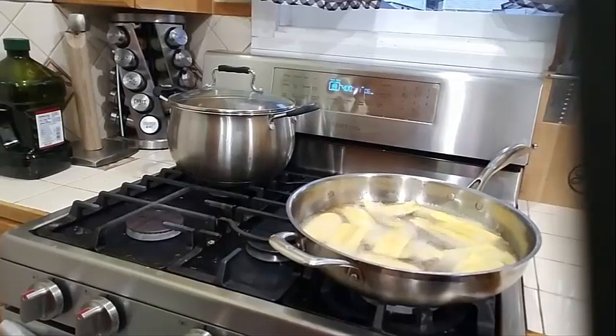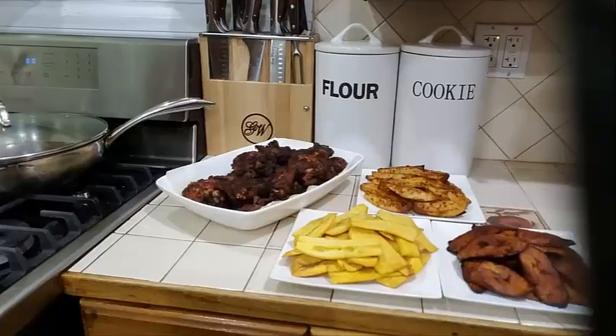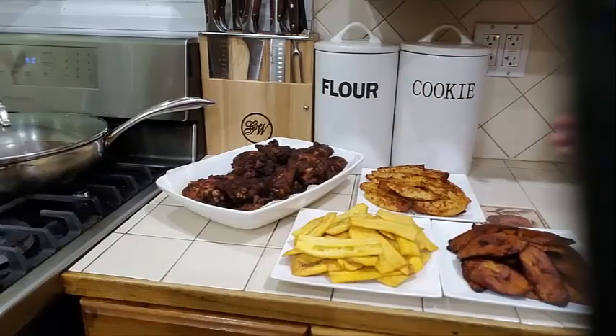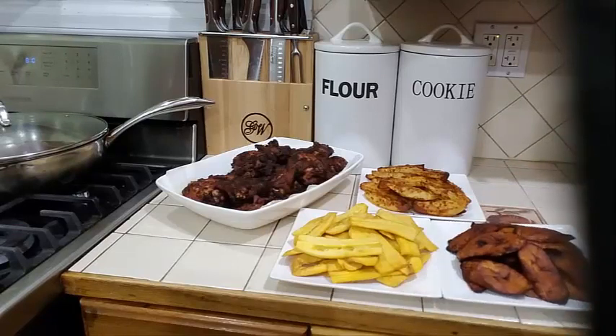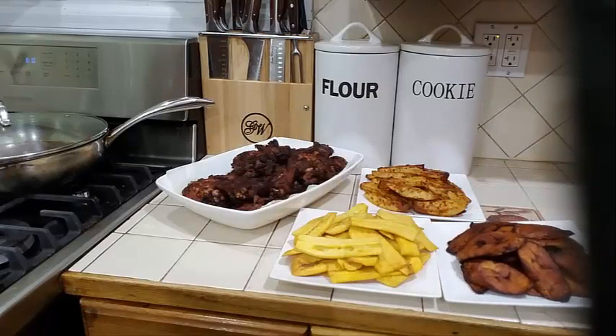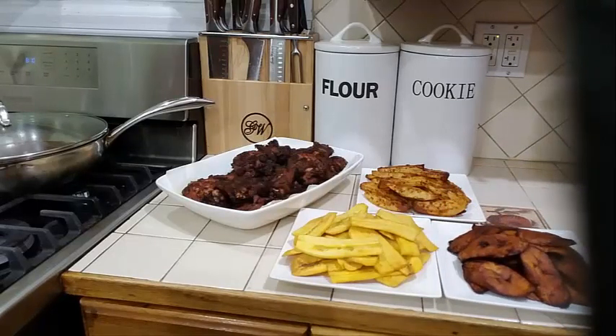And here you have it — some nice roast chicken with potato wedges, some green plantain chips, and some ripe sweet plantains. A nice delicious homemade meal! If you liked this video, kindly give it a thumbs up.